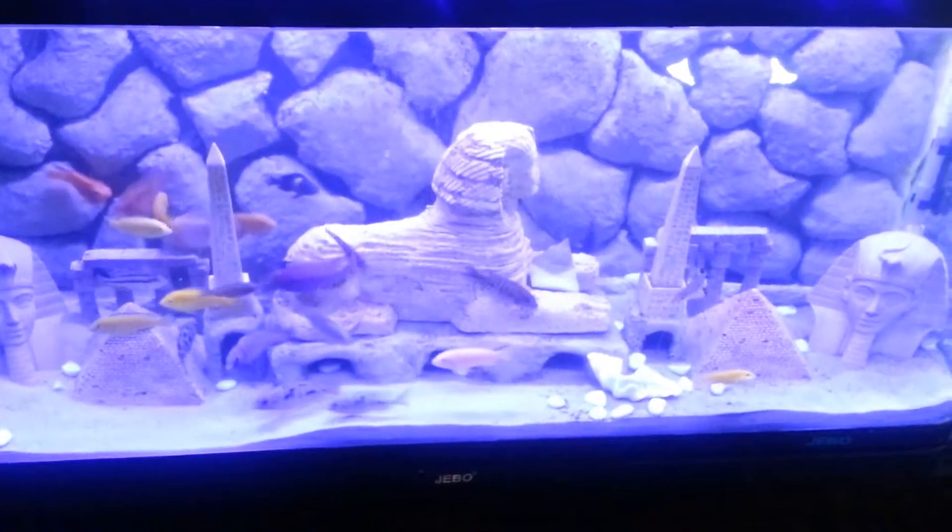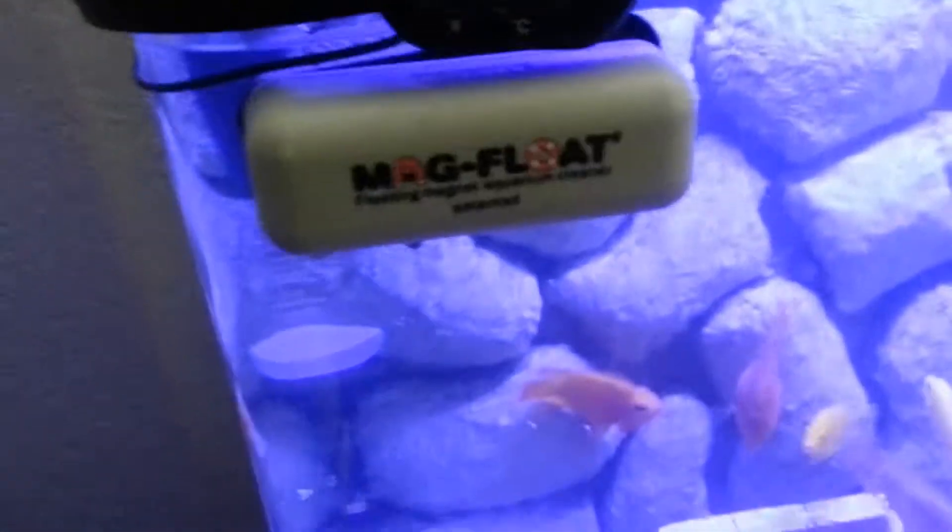So if you've got problems with heat like we do in California — as you can see on my thermometer here, it's always warm. I don't actually have a heater in my tank; my heater's on the floor.